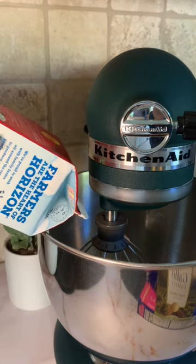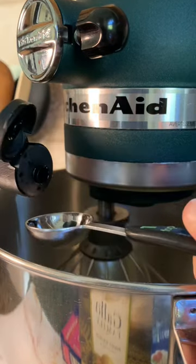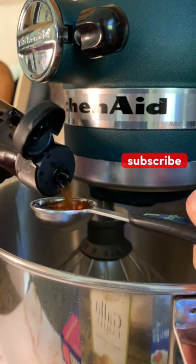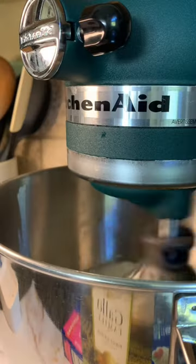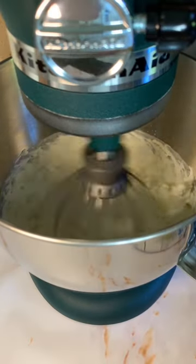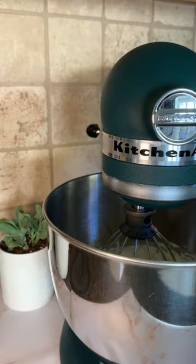First we can start by adding two cups of heavy whipping cream. After that we can add one teaspoon of vanilla. In my stand mixer I have the whisk attachment. Then we can whisk this mixture on high speed until it starts to thicken. You can also use an electric hand mixer for this.